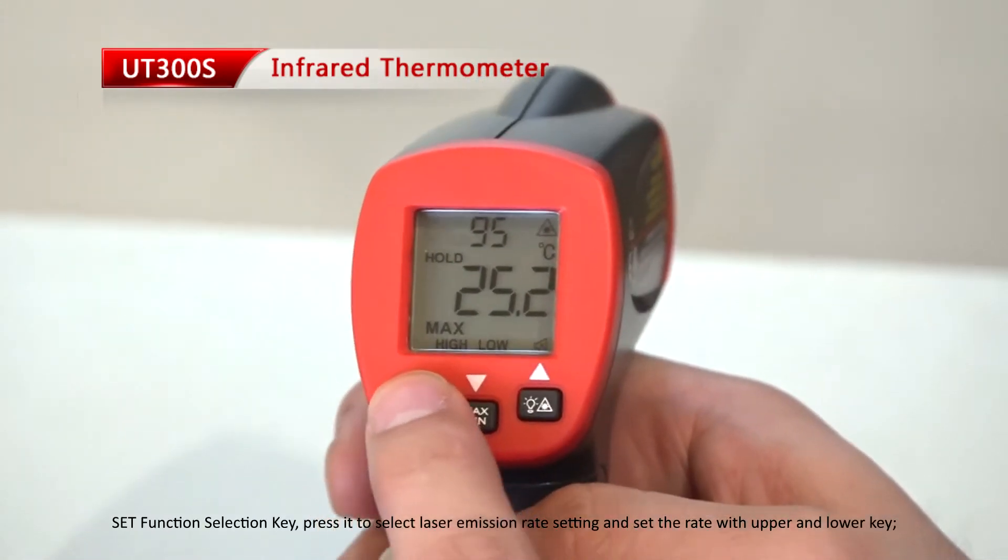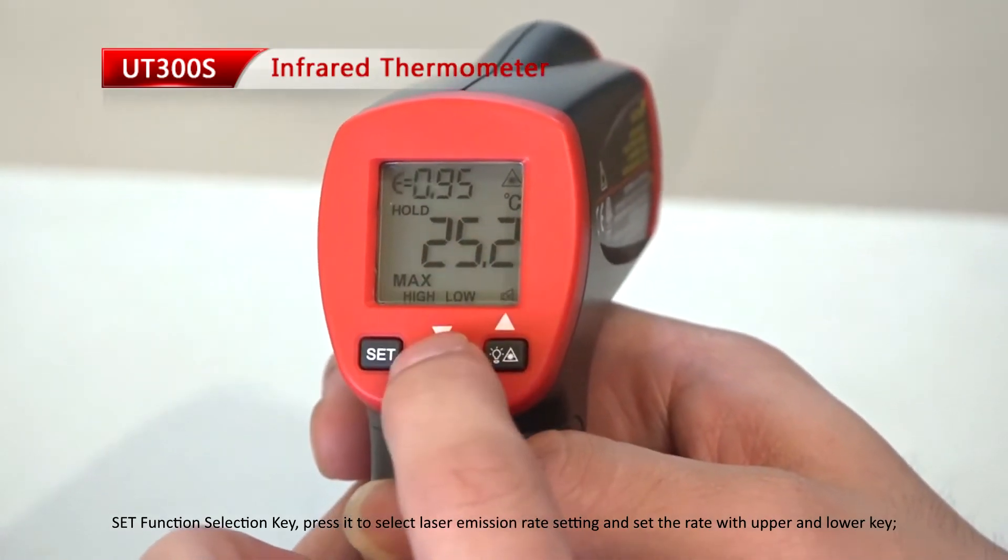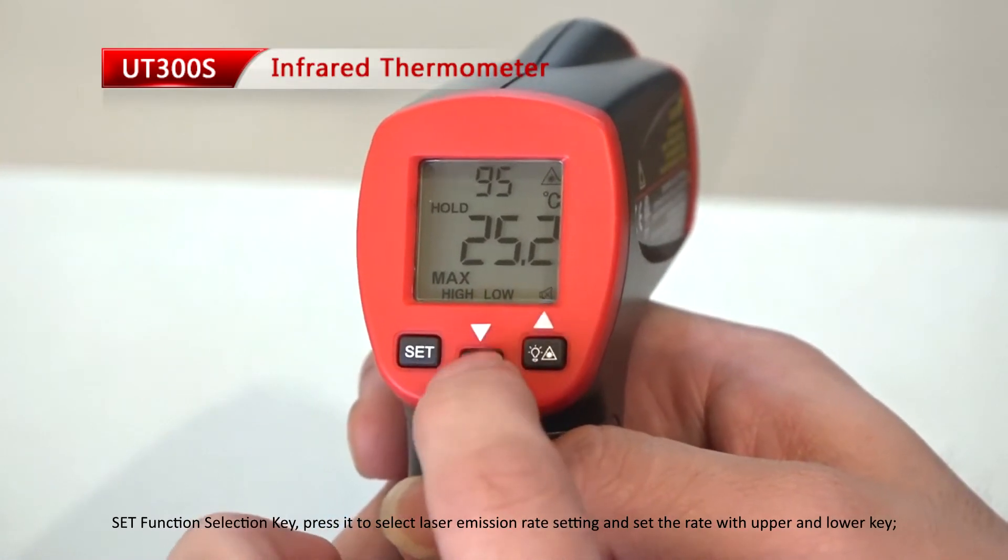Set function select key. Press it to select laser emission rate setting and set the rate with the upper and lower key.